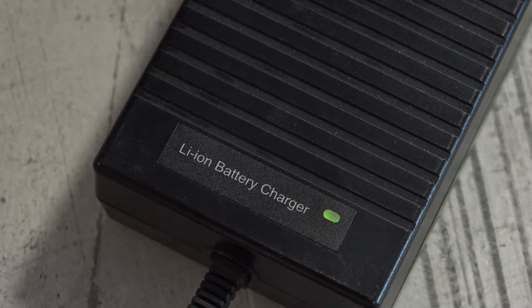When the battery is on, you will see the light on the charger box change from green to red, letting you know the battery is charging. Once the battery is fully charged, the light on the charger will turn green.